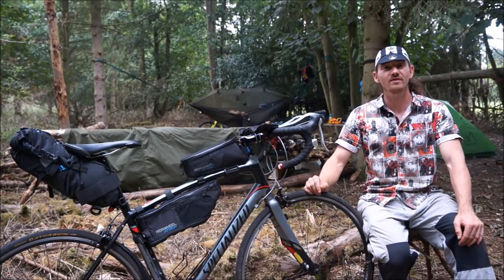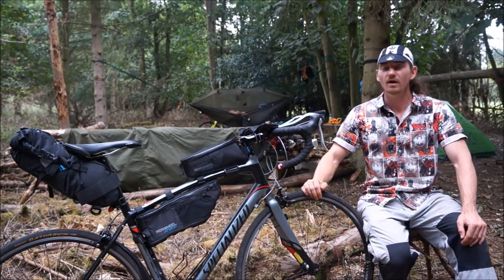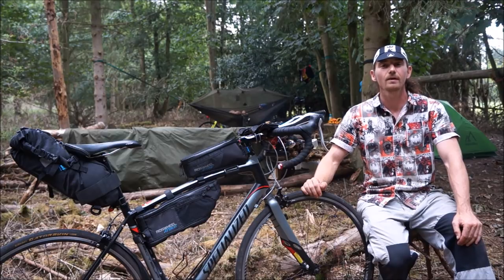Good afternoon, my name is HippieSwift and today I'm going to be showing you guys at home a closer look at the Roswheel Attack Bike Packing Bags.